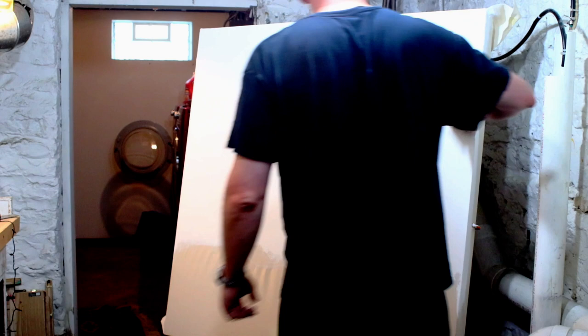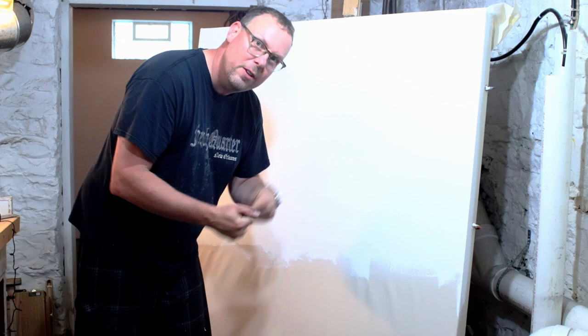We just got the first layer. We'll let this dry for about an hour or so and then get back to the second layer.